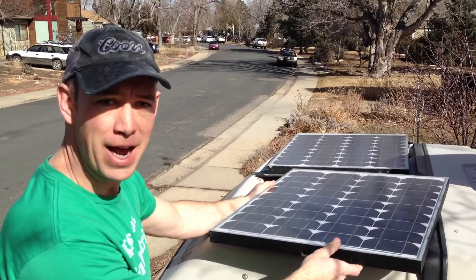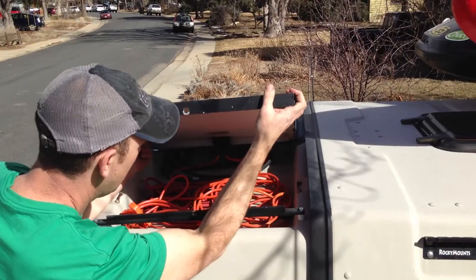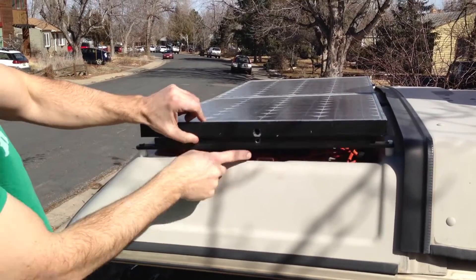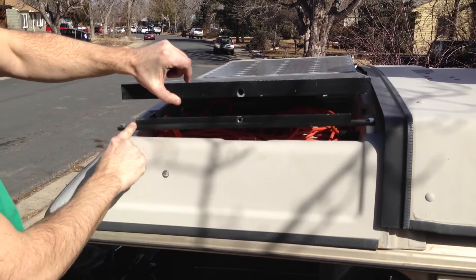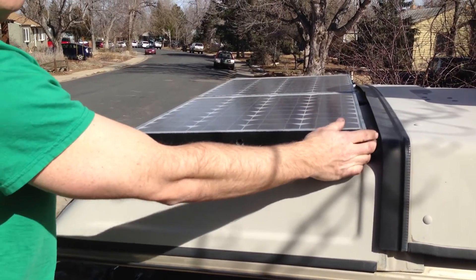Let me show you how the solar panel gets reinstalled. First I sort of tilt it up on its side, line those two roll pins, drop it down, slide it in place. As you can see, this face of the outer side bracket nests just inside the solar panel, and there are cutouts vertically. At this point it's resting on the horizontal pieces of each of the brackets.